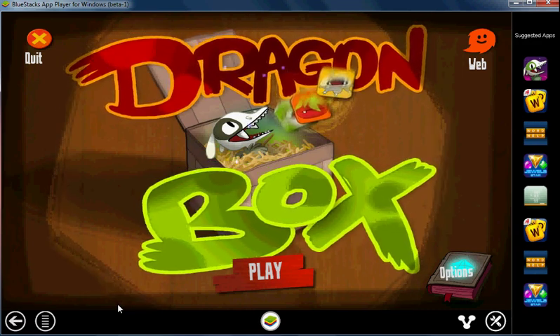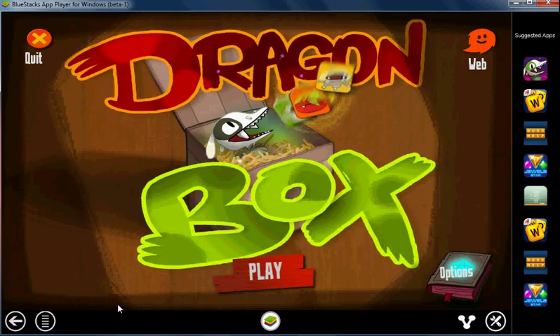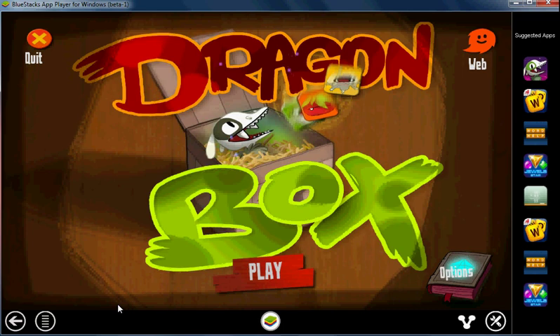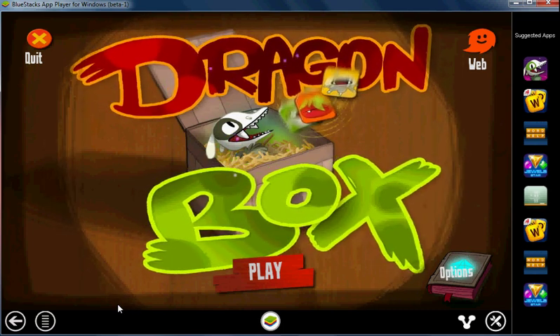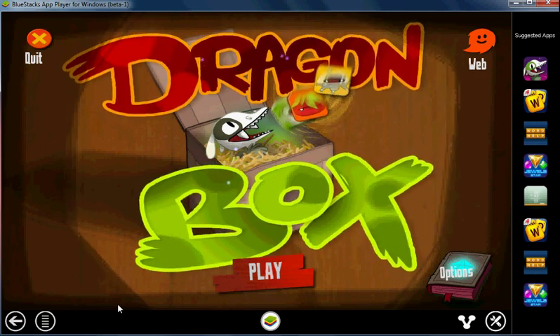Hi, this is Daniel James, and this is a tutorial on how to play Dragon Box, a newly released game for Android and iOS. The purpose of this game is to teach young children the basics of algebra without them even realizing that they're learning math. It's actually quite fun, and this tutorial will show you how to get 3 stars on every level in Chapter 1 of the game.